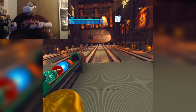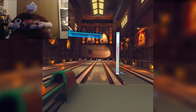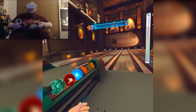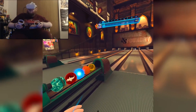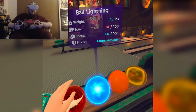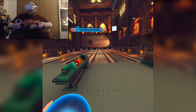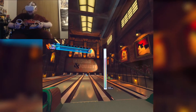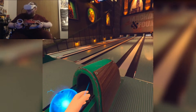You can just come in here with some friends and have some good old bowling fun. Let's grab my favorite ball and go like that — and it'll go. You can even see over here the way that the ball is going.